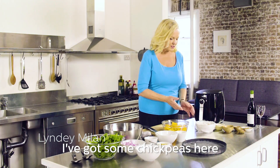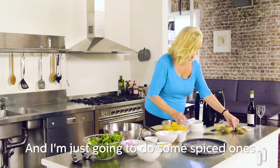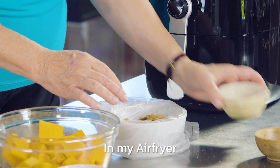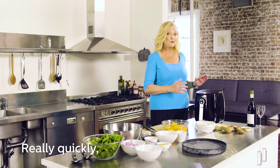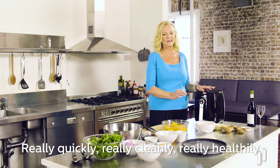Hi, I'm Lindy Millan. I've got some chickpeas here and I'm just going to do some spiced ones in my air fryer. If you've got a Philips air fryer, you can actually cook in a self-contained way really quickly, really cleanly, really healthfully.